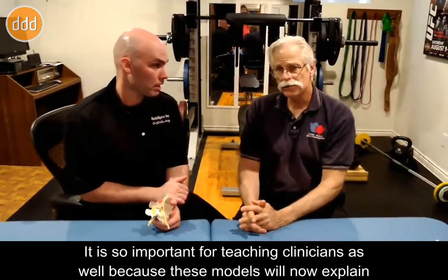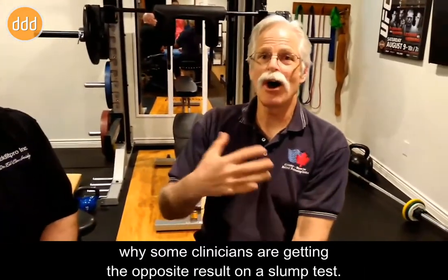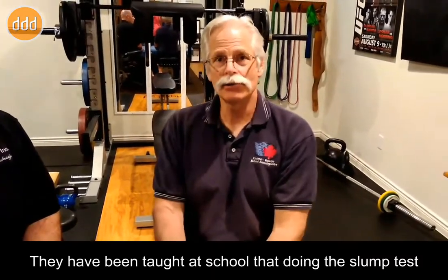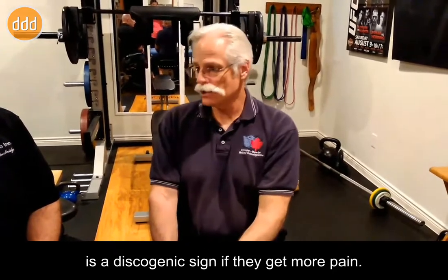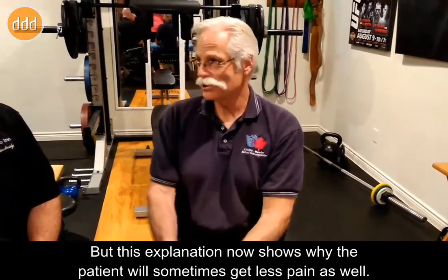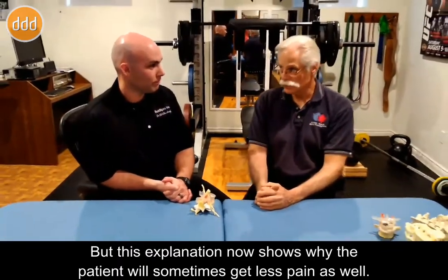And it's so important for teaching clinicians as well, because these models will now explain why some clinicians are getting the opposite result on a slump test. They've been taught in school that doing the slump test is a discogenic sign if they get more pain. But this explanation now shows why the patient would sometimes get less pain as well.